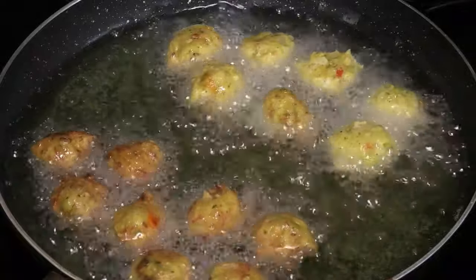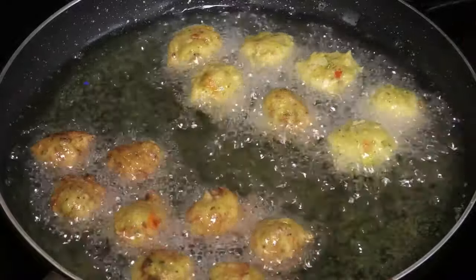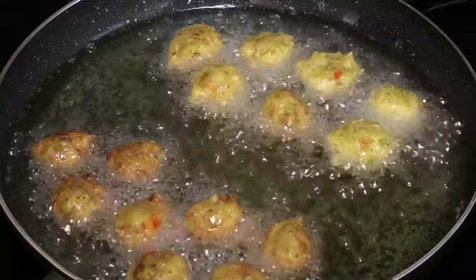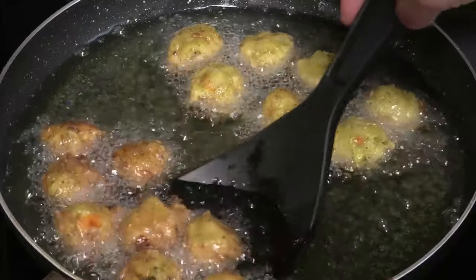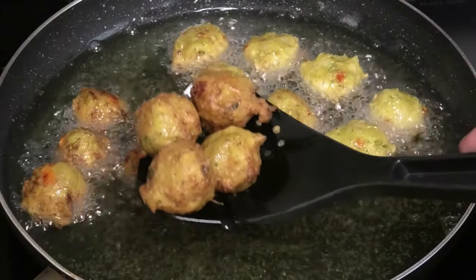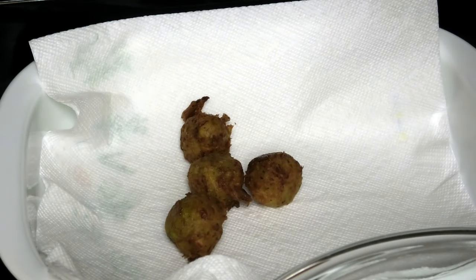Don't mix up the ones you just put in because those would be halfway cooked — try to keep them separate and fry one batch at a time. This first set is finished; I'm just going to take them out and drain on paper towels. I'll continue to fry the rest and when they're all done I'll show you what they look like.